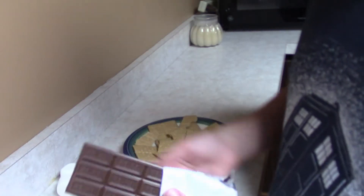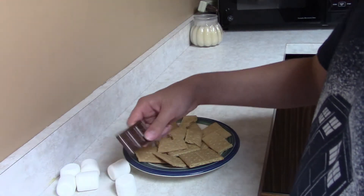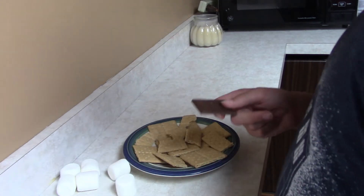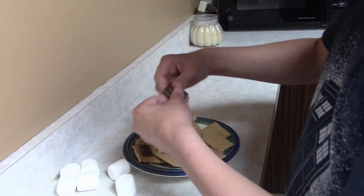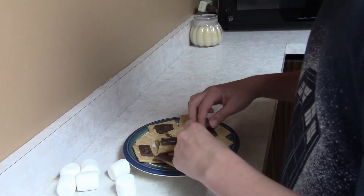So now you want to take some chocolate — preferably Hershey's chocolate — and sort of just break it up and put it into different places. Try and evenly distribute the entire bar around.